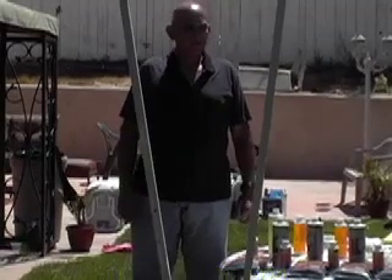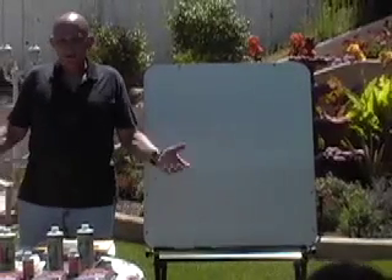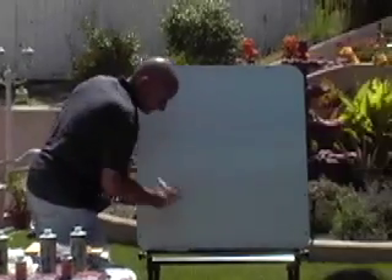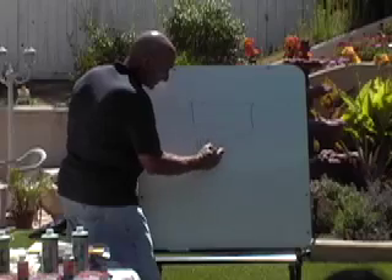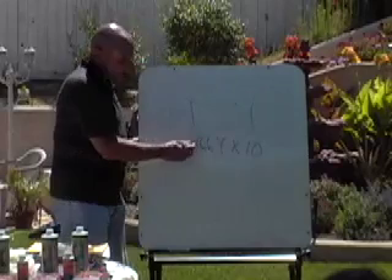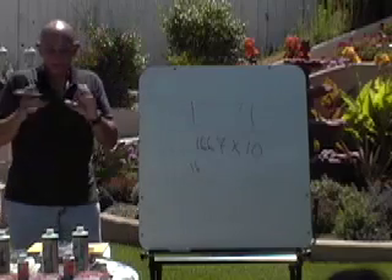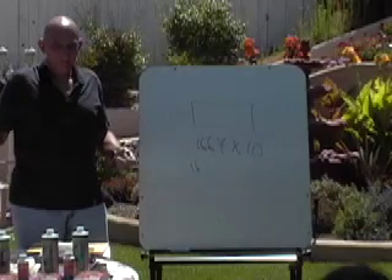Jeff asks about the calculation of 0.1667. Yes, that's the calculation for how much carbon to use per gallon. If you have a 10-gallon tank, you take 0.1667 times 10. You can't measure exactly 0.1667, so we'll just say 1.6 pounds — that's it. And if you had 100 gallons, you'd put in 16.67 pounds.